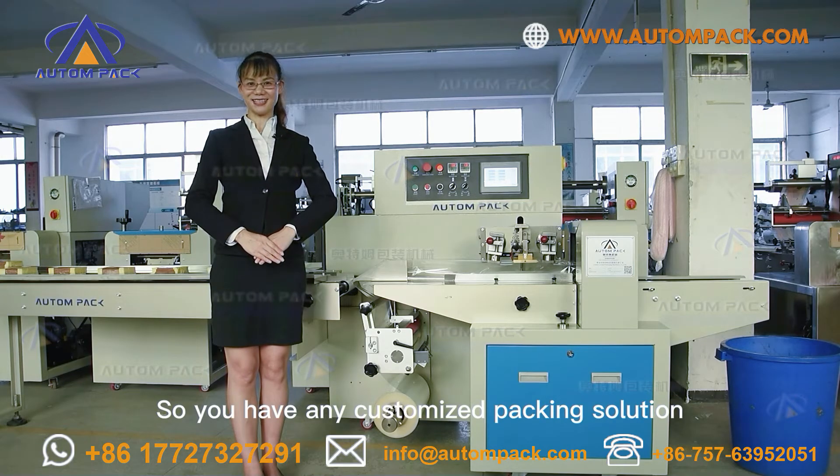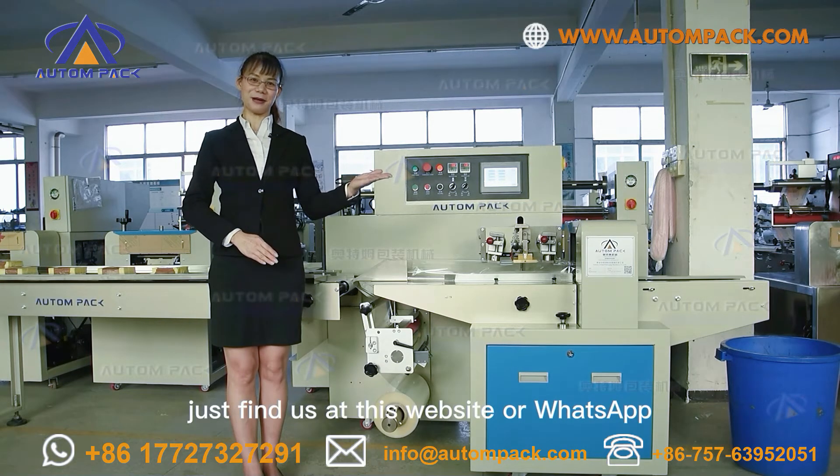If you have any customized packing solution needs, just find us at our website or WhatsApp.